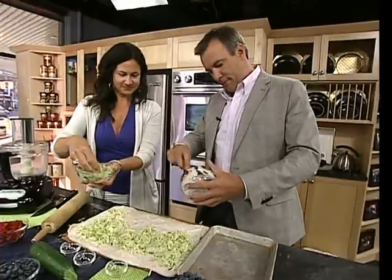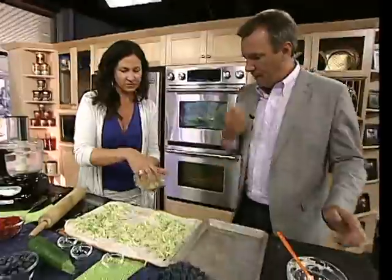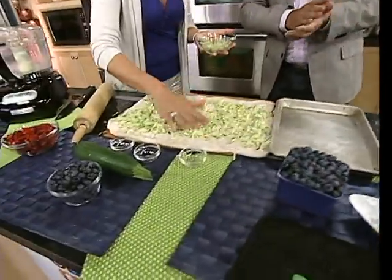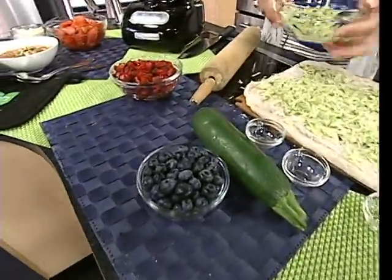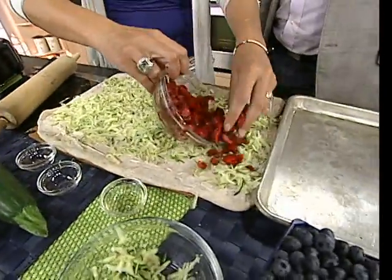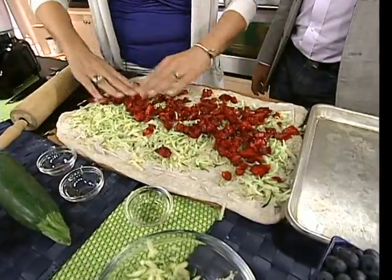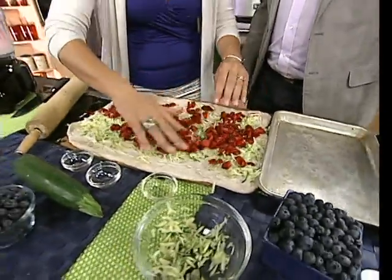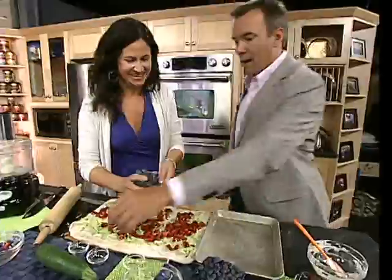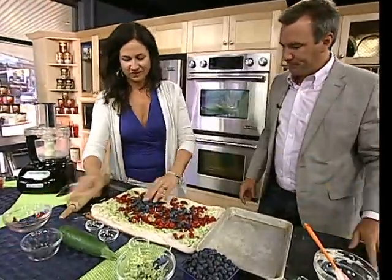Sprinkle your blueberries on top. You'd shred apples if using them in the fall, but I substituted with some strawberries since we can still find beautiful Ontario strawberries. You can have fun with the fruit combinations, but the zucchini is really the key to this recipe — it's so fun to let your kids know afterwards that they ate a bunch of zucchini.